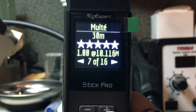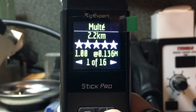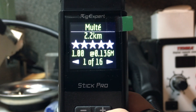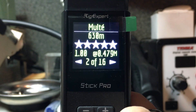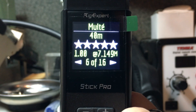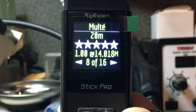Using the left/right arrows I can scroll to the first band — the 2.2 km band — showing a 1.0 to 1 SWR at 136 kHz (0.136 MHz). Moving up, I see the 630 meter band with a 1.0 at 479 kHz, and so on. This shows the lowest SWR measurement and at what frequency for each band.